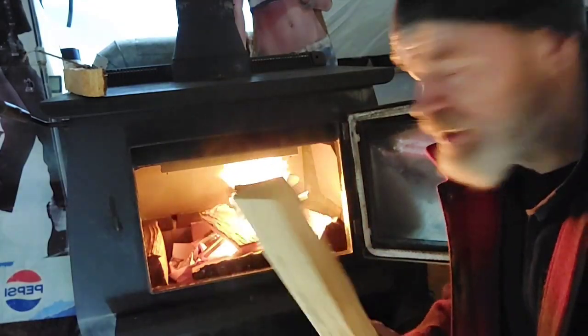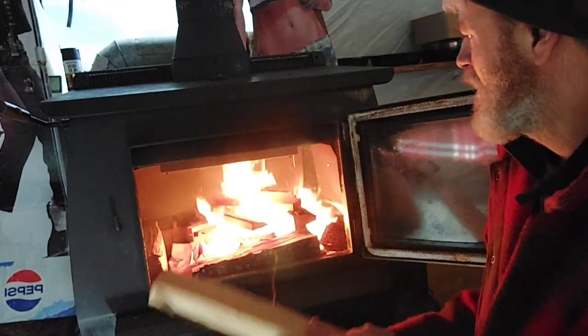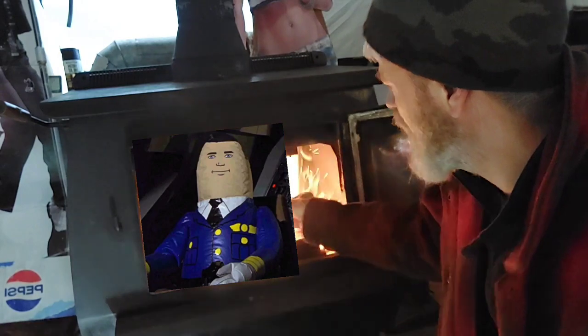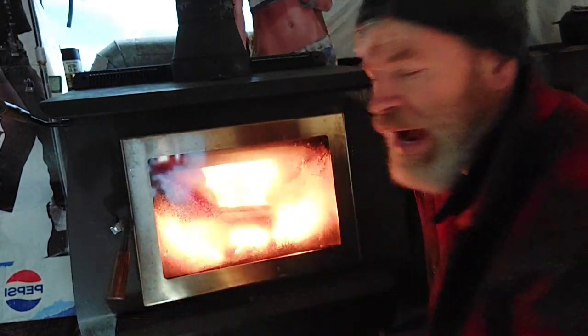This is cedar - super dry. Look at that. Right now this is going to be autopilot, I don't have to do anything but close the door because I don't want all the smoke - I'll leave it cracked.